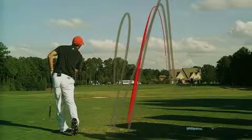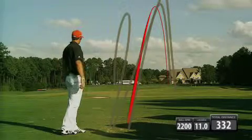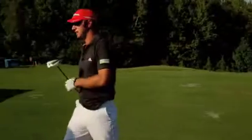That's hanging in there a little bit better — 332. So we went from 317 to 332 with a few little adjustments.